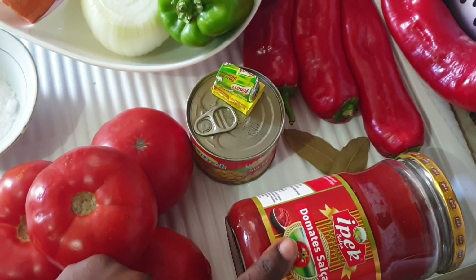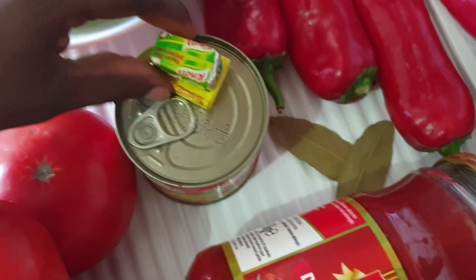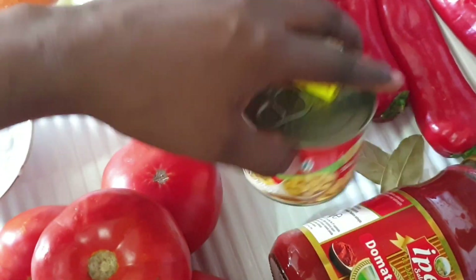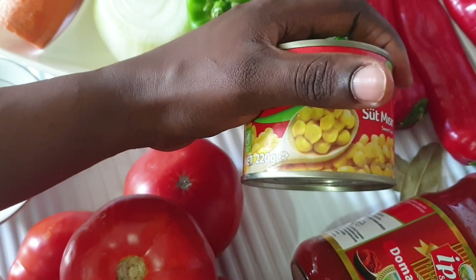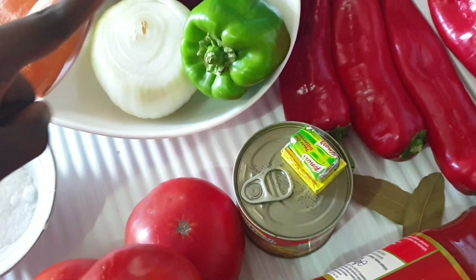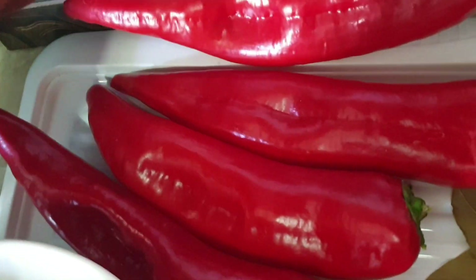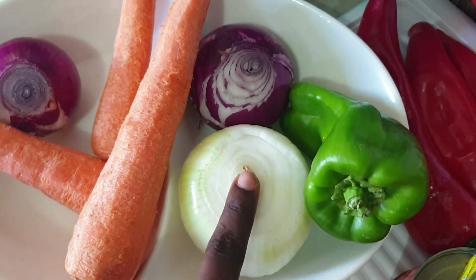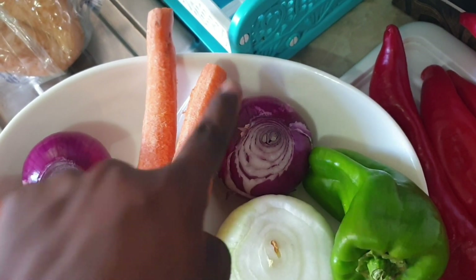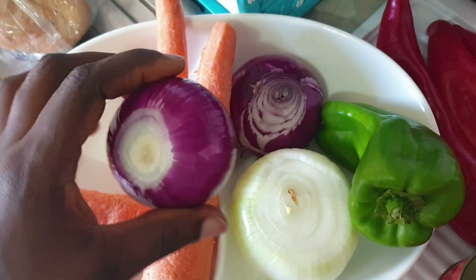I have my bay leaf here — two bay leaves. I have my seasoning cube; you can use any one of your choice. I have sweet corn — this one is optional, you can skip it if you don't like it. I have four bell peppers here and three medium-size onions. I will blend one with my tomatoes, use another to fry my stew, and the last one will go for garnishing the jollof rice after cooking.